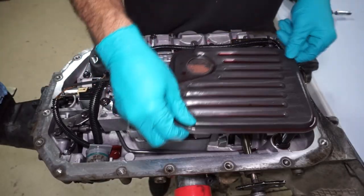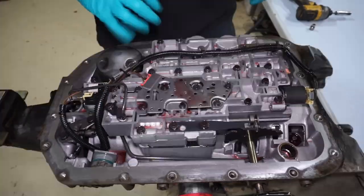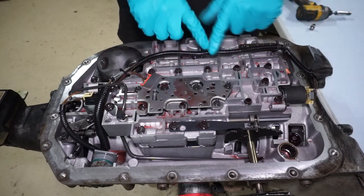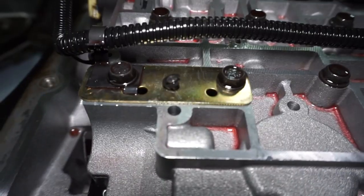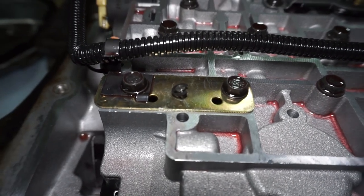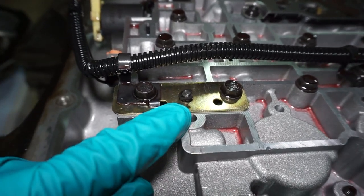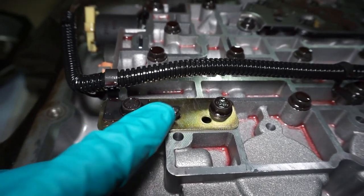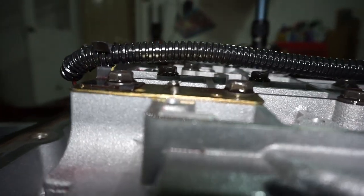So after we get the oil pan off, just twist the filter and pull it out. I'm not keeping that so it can go right in the garbage. Next, we're going to take out all the bolts — you have 10 millimeter bolts and then 8 millimeter bolts on the pressure switch. One thing to note here is this transmission did have an HD2 kit in it, and this is the pressure relief valve.